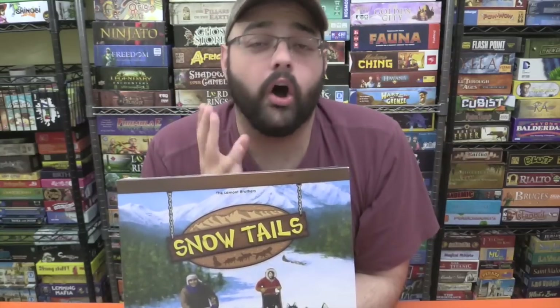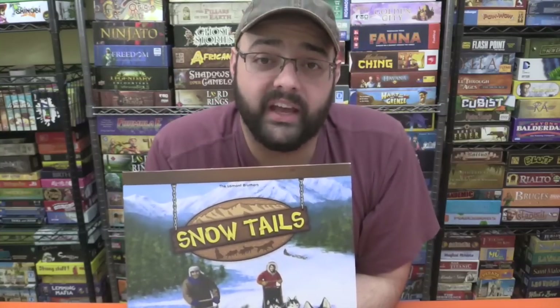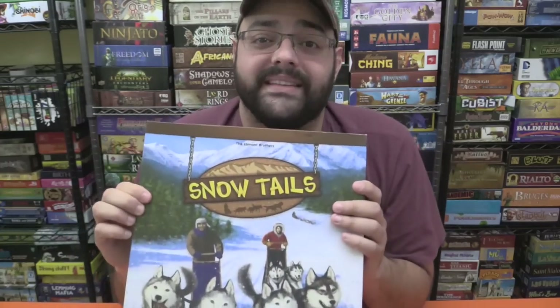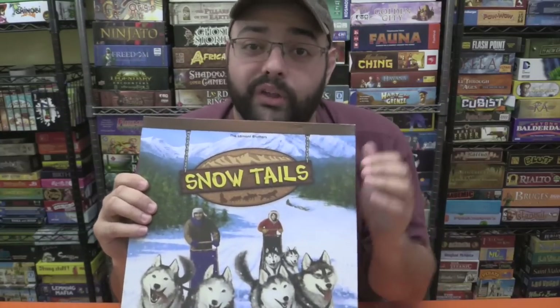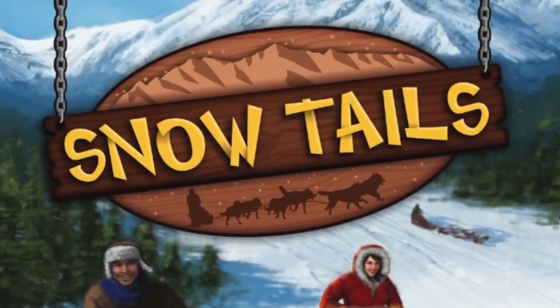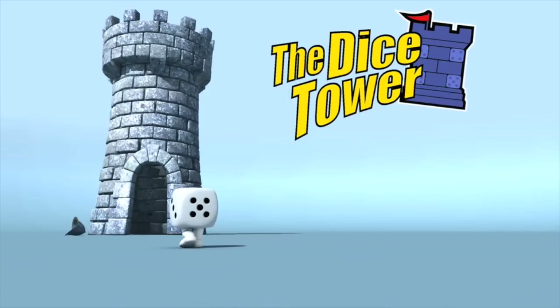I've got to give this one a big, big thumbs up. If you like racing games at all and have not checked this one out, you owe it to yourself to check out Snow Tales. This is a really highly rated racing game for me, and it's already a genre I really like. Check this one out — don't let this one go out of print again without you taking a look at it. Let's keep it in print, folks. Snow Tales, two thumbs up from me. Thanks so much for watching the Dicetower videos. Find more great videos and reviews, as well as our top-rated audio podcast, at Dicetower.com. You can also find other great shows at Dicetowernetwork.com.